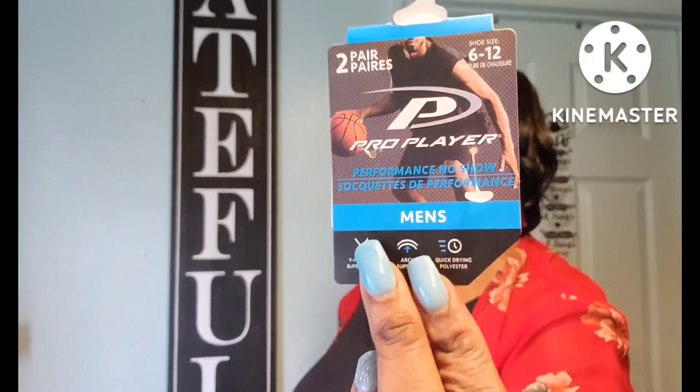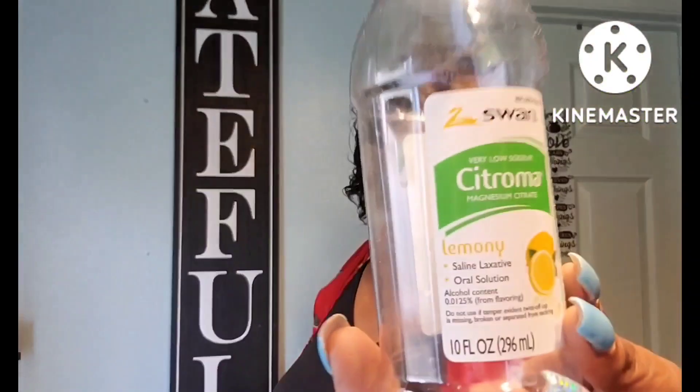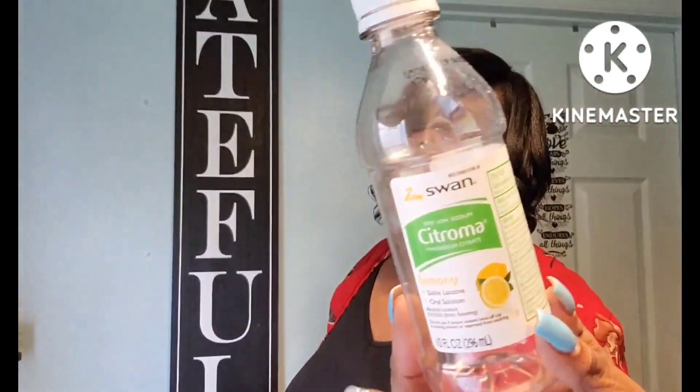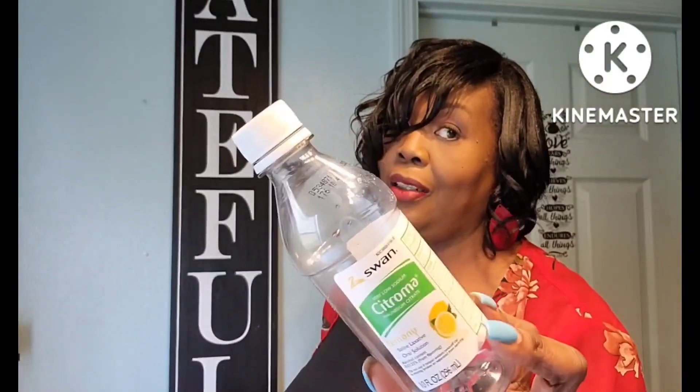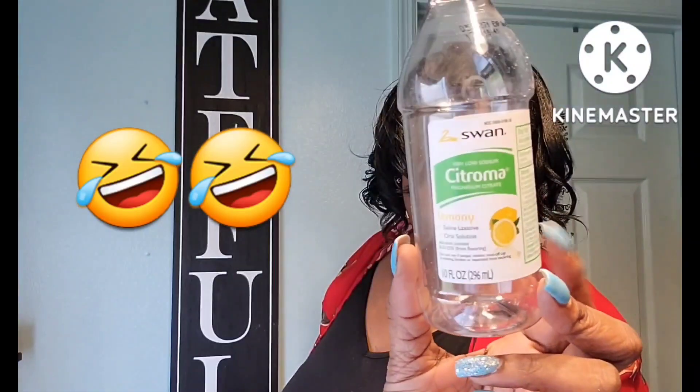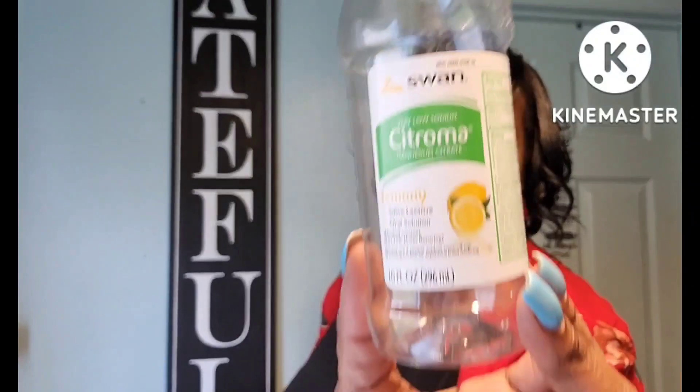And this right here by Swan — the Citroma Lemony. If you ever feel like you cannot go, you should try this product. It's really really good. Don't drink the whole bottle though and go outside — don't you do it! Walmart sells this as well but I just pick it up from Dollar Tree every so often.